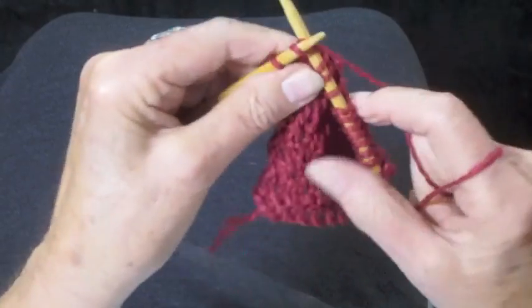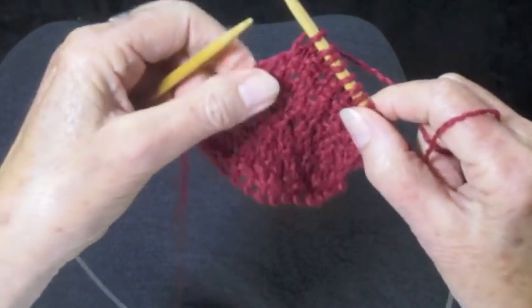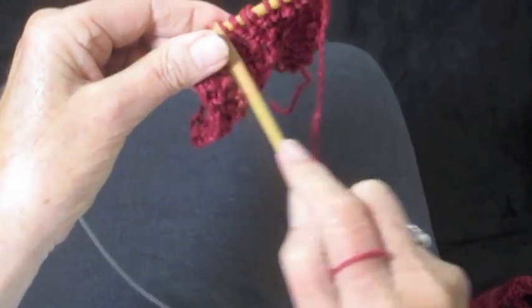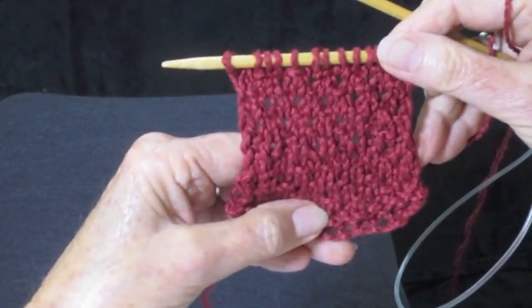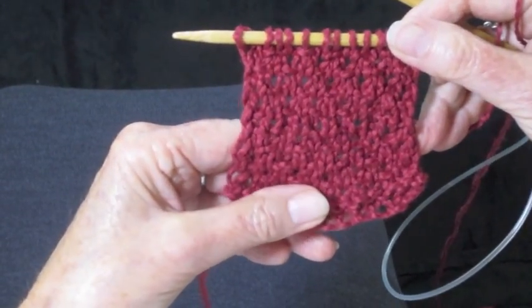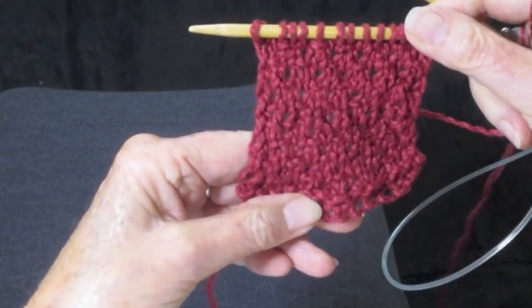On this row you're going to end with knit two. Then once again turn the work around and just purl all the way across, and then you get this lovely textured stitch. I hope you'll give it a try — it's the half linen stitch. Please subscribe to my YouTube channel, like me on Facebook, and happy knitting everyone.